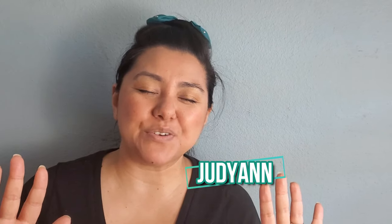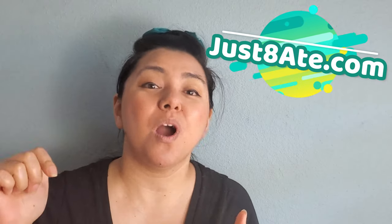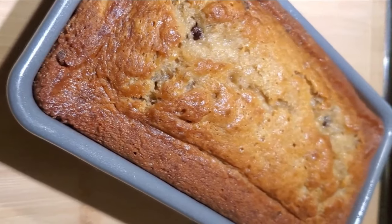Hi my eaters! Judy Ann here from justedate.com and today I'm going to be showing you how to make banana bread. Alright, let's hit the kitchen!